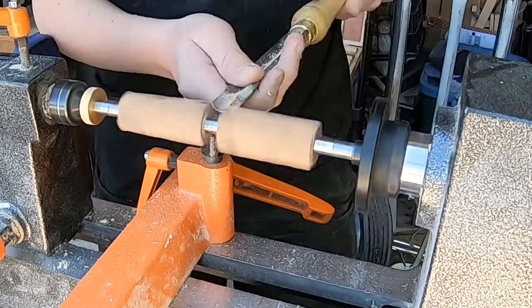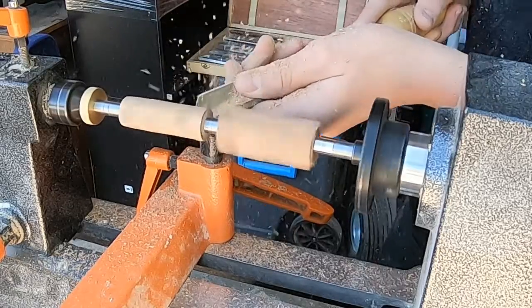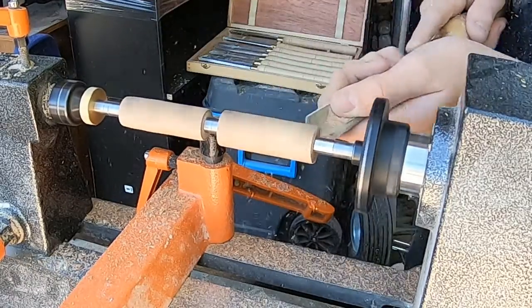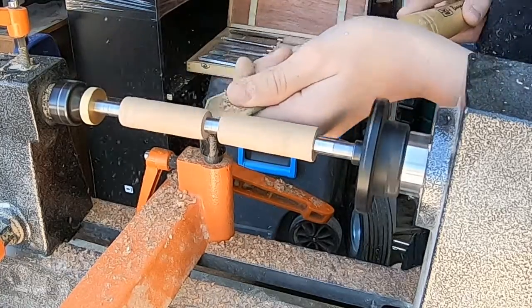Hello, I'm Anderson and welcome to my channel. Today I'm going to be turning an olive pen. I got the olive blank from Amazon and the pen kit, the slimline pen kit from woodturnerscatalog.com.